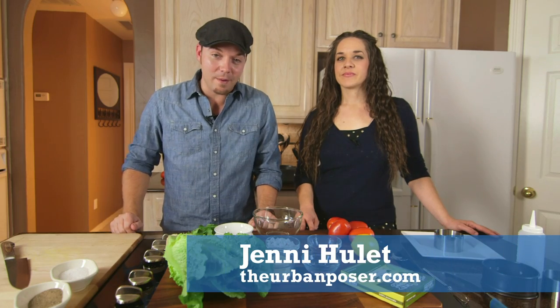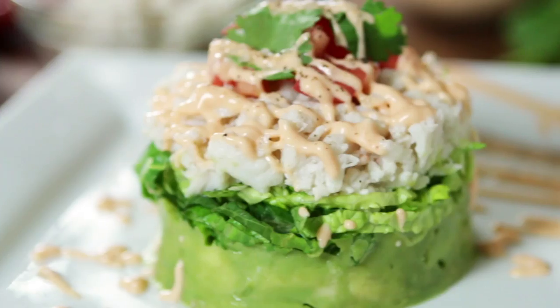For all my foodie friends out there, one of the best things you can do in the kitchen is make delicious food, but making it look amazing is exactly what my friend Jenny from theurbanposer.com is going to do. We are making spicy crab and avocado salad stacks.